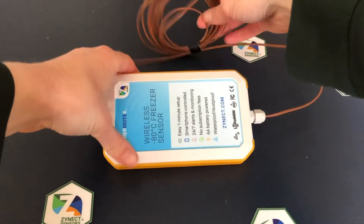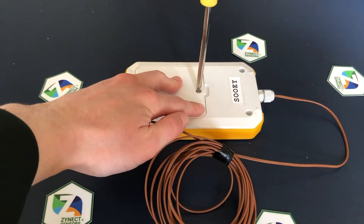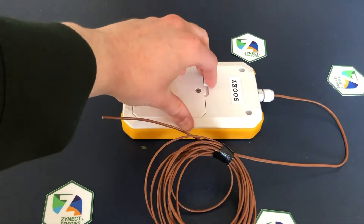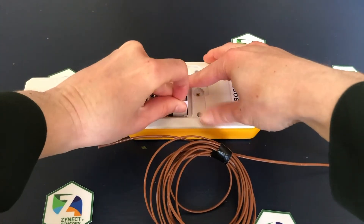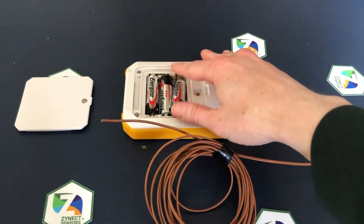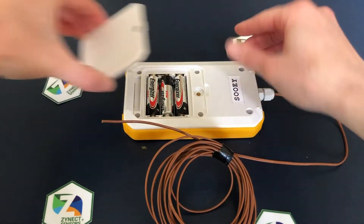The first step is powering up your sensor. Unscrew the back, remove the slip of paper, and secure the batteries in place. You should hear beeping. This confirms the sensor is on and in configuration mode.